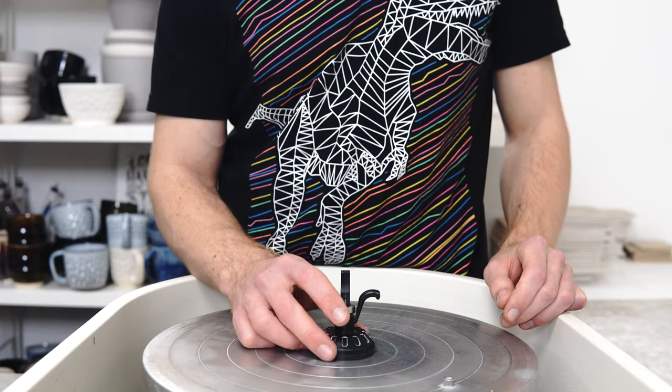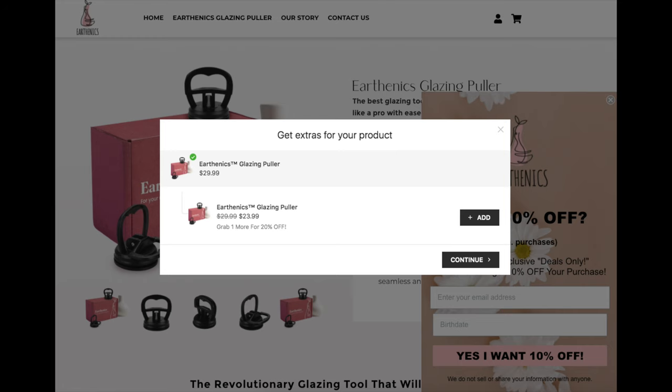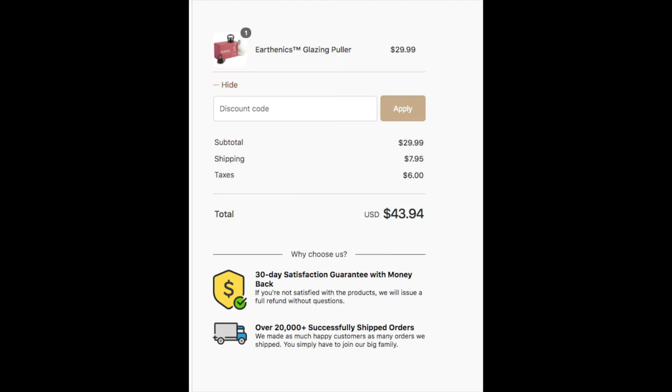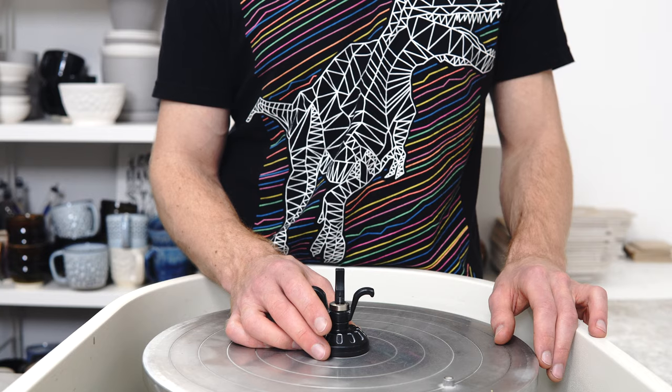Really quick video today, because Earthenix are at it again. This is a review of the Earthenix glazing puller, which costs $30 — to tell you that it is in fact just a $5 car dent puller. It's exactly the same one, and they're not very good and don't work very well. You can buy one on Amazon for $5 if you want to give it a go.